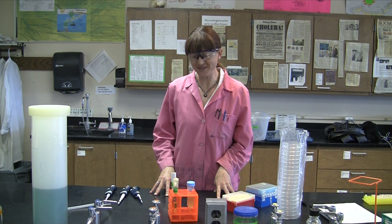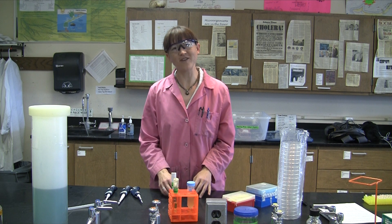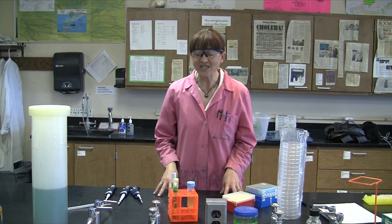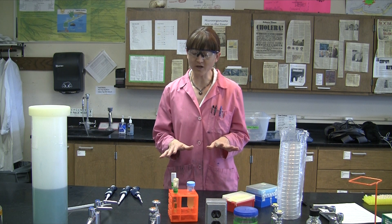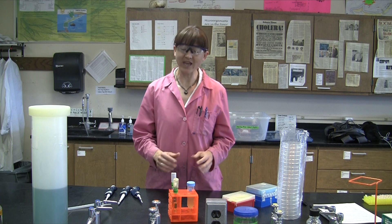Today we're going on a mutant hunt. We're going to take our E. coli cells and put them in the presence of streptomycin. There are certain mutants that have the ability to live in the presence of antibiotics, so we're going to try to find them. We're doing this two different ways: first we're going to isolate our mutants in broth, and then we're going to isolate them on a plate.